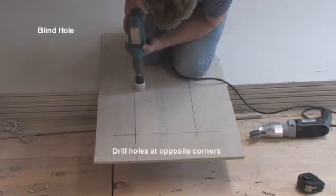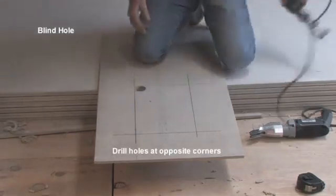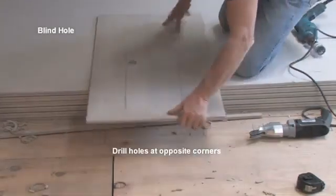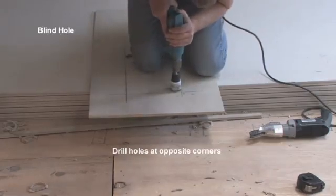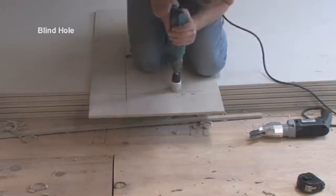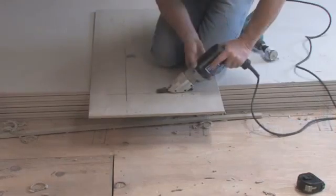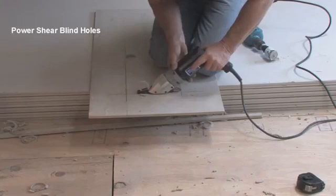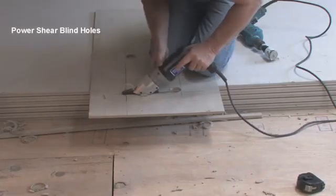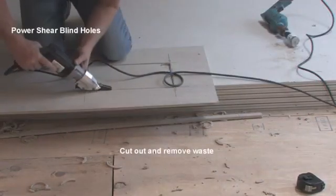For cutting blind and irregular openings, I use low speed tools and bimetal blades and core bits — a strategy that reduces airborne dust. If you are installing board every day, the power shearer will reduce the energy you would otherwise expend on scoring and snapping.